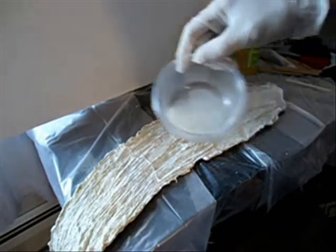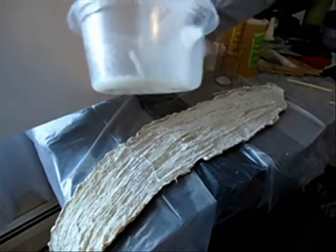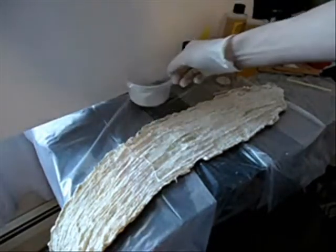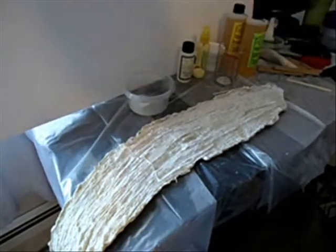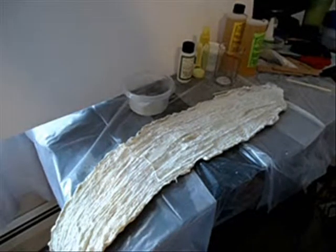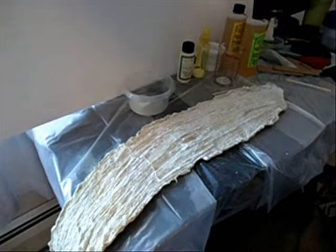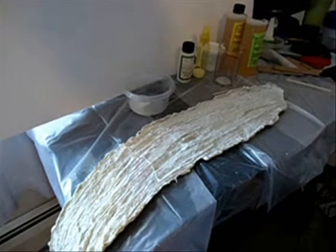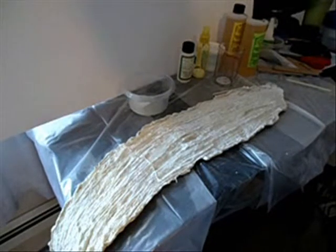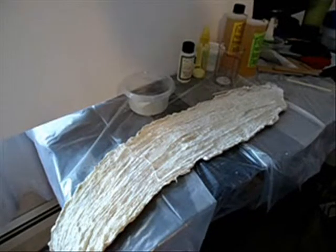This is the mixing bowl I used. As you can see, it kind of turns a milky white color after a while once it starts to harden. Now the next step, before this hardens too much, is to mix up the foam and pour that in. Apparently you don't want the casting resin to dry and get too hard before doing the next step, so that's what I'll be working on next.